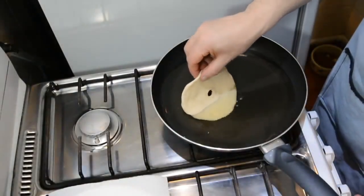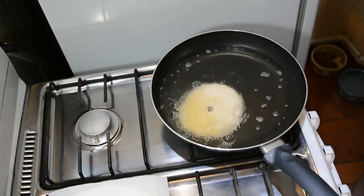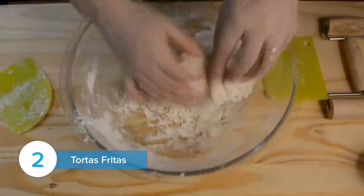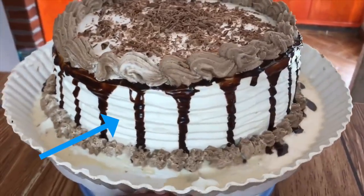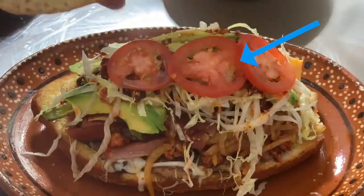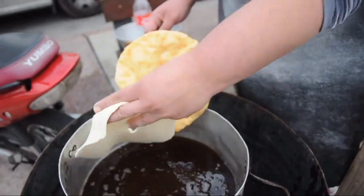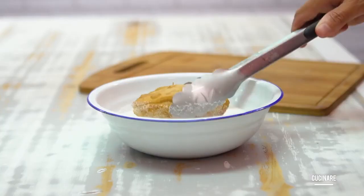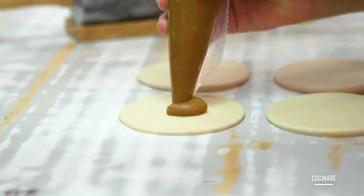Let's move on to another recipe, this time from the very southern part of South America. Tortas fritas from Argentina and Uruguay are an easy dish to make at home. Not to be confused with torta, which can mean cake, or torta, which can mean sandwich in Mexico — which we will look at in a few minutes. An Argentinian torta frita is kind of like a fried flat doughnut. You can serve them plain, with some sugar, with jam, or, my favorite, dulce de leche.